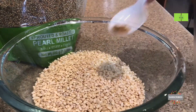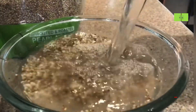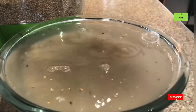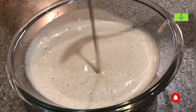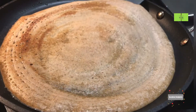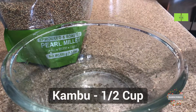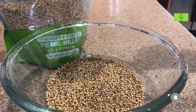Welcome to the Food as Medicine channel. In this video we are going to see about pearl millet dosa, or kambu dosa. This has a good amount of fiber and protein compared to normal dosa, and it is good for diabetes patients and also helps on a weight-loss journey. Let's see the preparation.